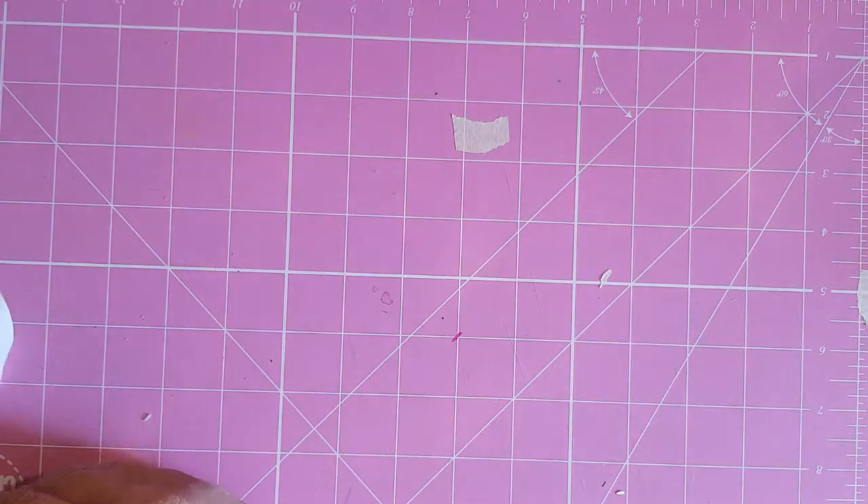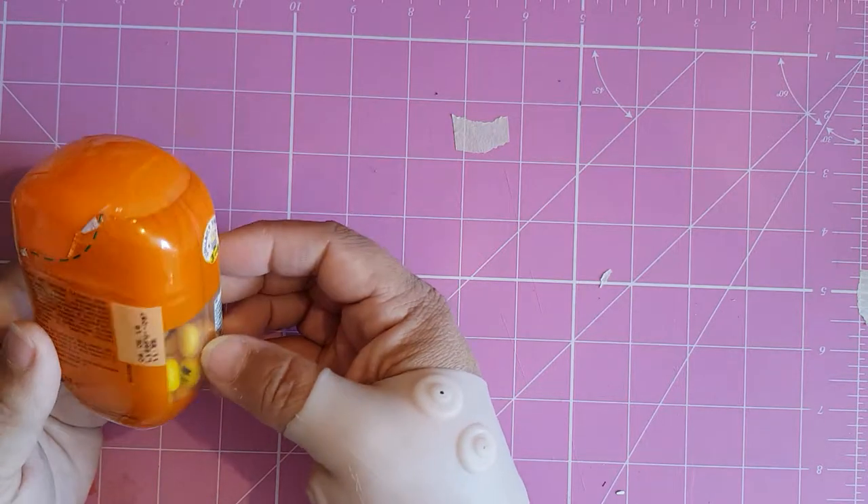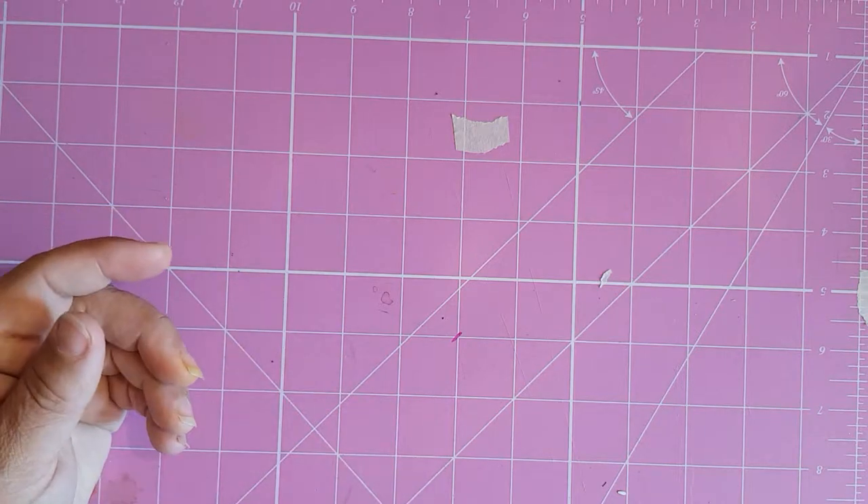And for those of you that don't remember, look at this — it's Tic Tacs. They are definitely out of date.